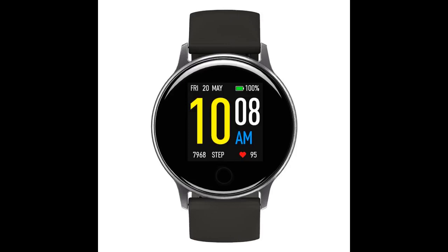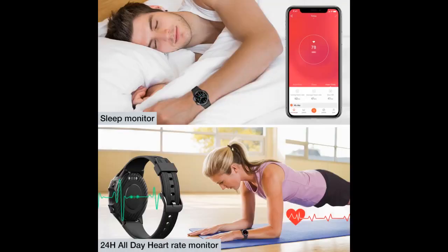A great watch for the price — provides great value and has a lot of features. It has great build, very slim. Loved the metal band that came with it. I tried the heart rate measurement and compared it to the Gear S3 and it was very close. Raise arm to wake works perfectly. Not sure about battery life yet. Camera shutter works very well, the app is responsive, and the step count is very accurate.